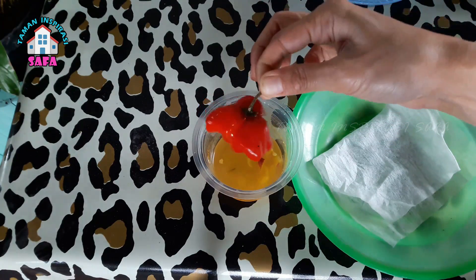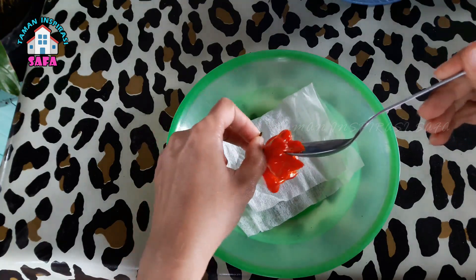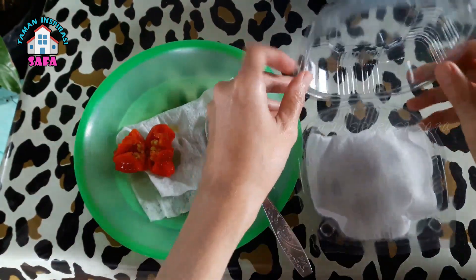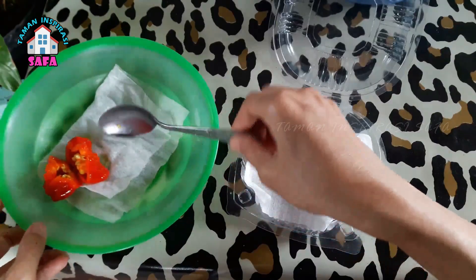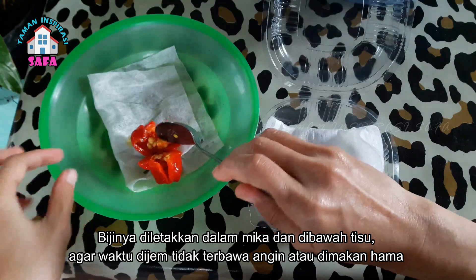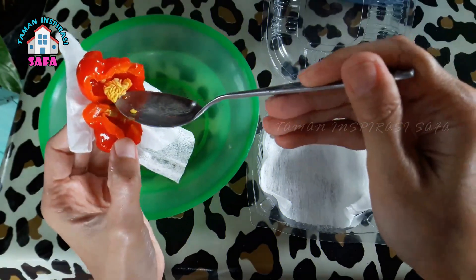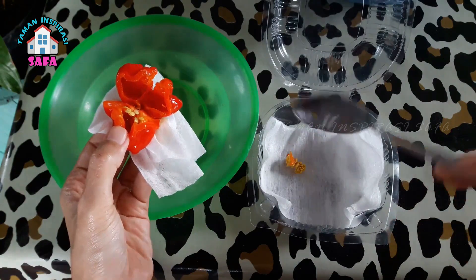Ini sudah satu malam. Sekarang kita akan mengambil bijinya dan kita jemur di bawah sinar matahari langsung. Bijinya saya ambil dan saya letakkan di dalam wadah seperti ini, agar nanti waktu dijemur tidak terkena angin dan juga tidak dimakan oleh hama atau hewan-hewan pemakan biji.